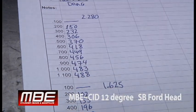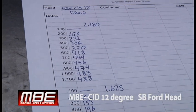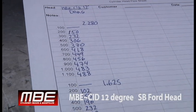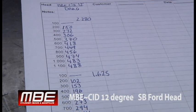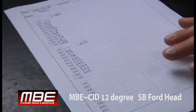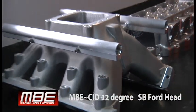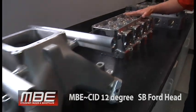What that means is the engine will accelerate on the track. Once you get off the gear change, the thing's still going to haul. And those are the advantages of coming to MBE — this is what we've done since we've been in business. We've really concentrated on all this. So this is the MBE 12-degree CID head.